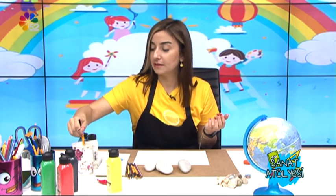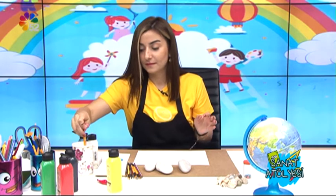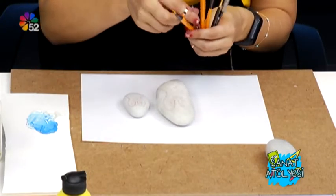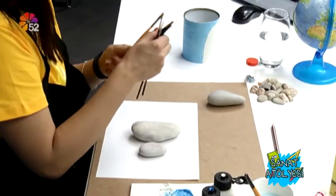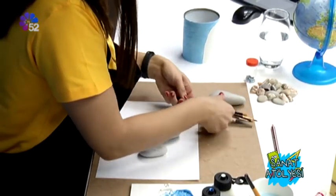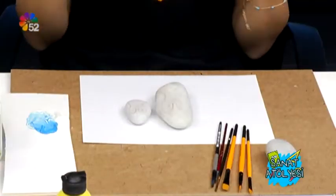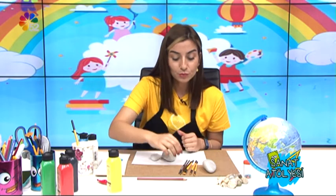Fırçamızı yıkayalım, temizleyelim. Bazen ellerimiz böyle boyalı olabilir, onları da temizleyelim. Fırçamı kenara koyduktan sonra, benim böyle ince fırçalarım var: sıfır numara, bir numara, dört, altı — bu şekilde gidiyor. Neden çok ince fırçalar aldım? Çünkü taşlarım çok küçük; üstünde boyayacağım bazı aralıklar çok ince ve çok detaylı. Bu detayları ancak bu ince fırçalarla verebilirim. Bunun için en ince fırçadan biraz daha kalına doğru birkaç fırça aldım.